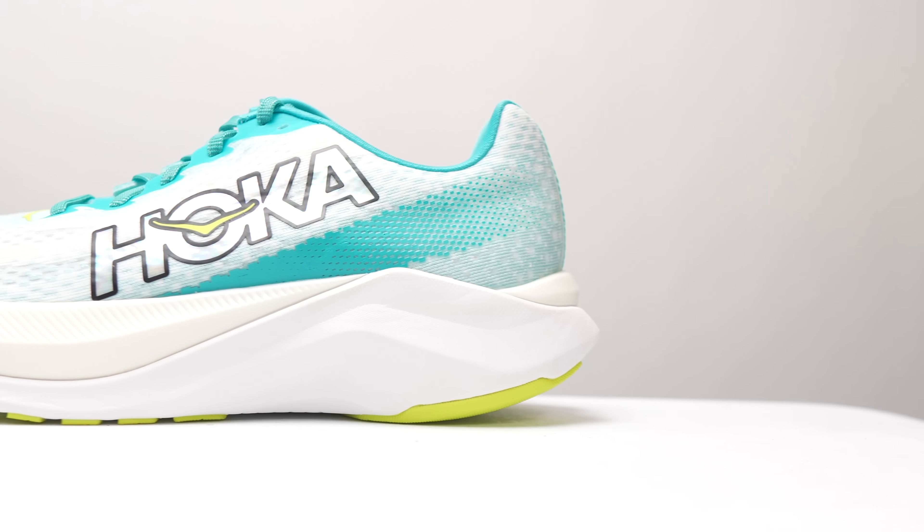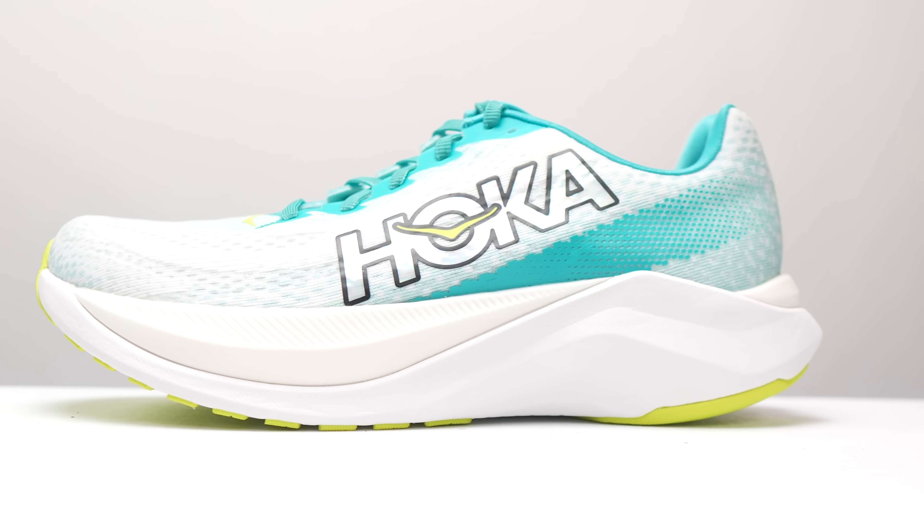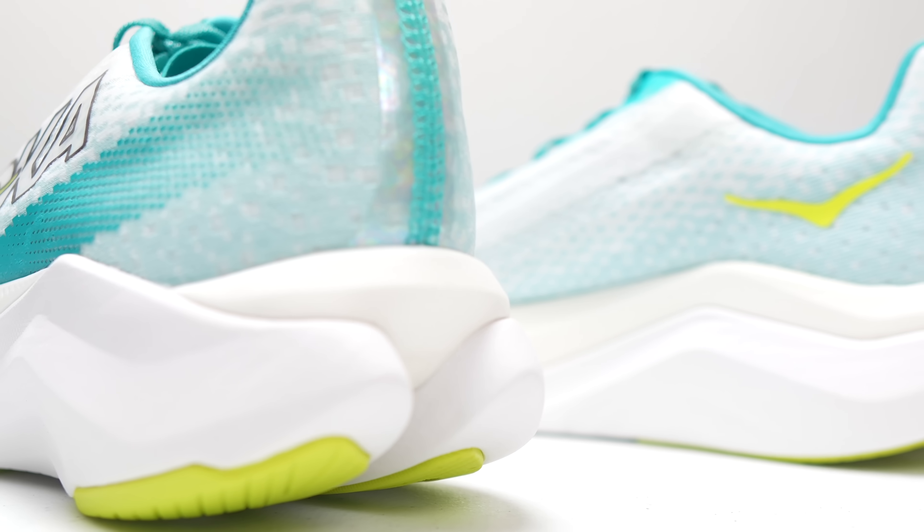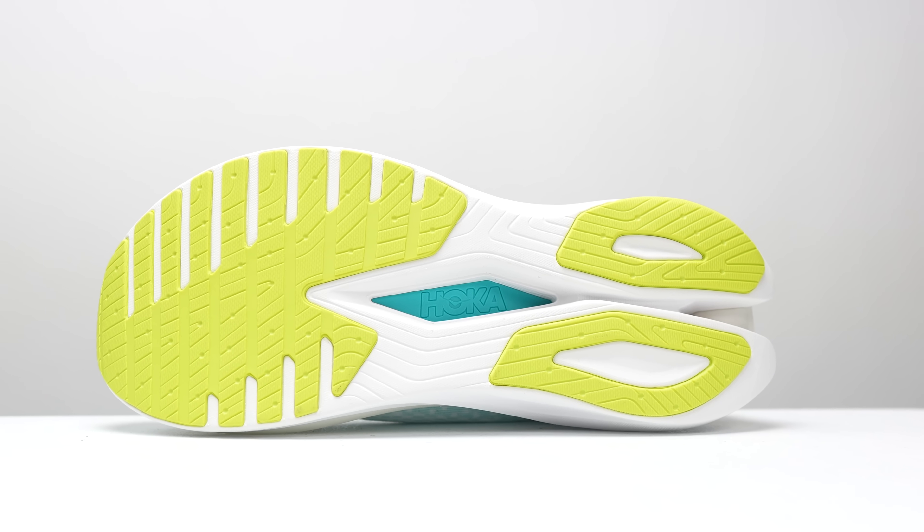Let's go over some specs. This is a tall one — 39 millimeters of stack height in the heel with a 5 millimeter drop, giving us 34 millimeters in the forefoot. In this shoe we've got three different components. The top lighter-colored foam is the Peba layer — that is a racing caliber foam and some of the best materials you can put into a running shoe. On the bottom layer there is EVA, a more standard material, and in between those two layers there is a Pebax plate, the same material as the upper but formulated into more plate-like properties.